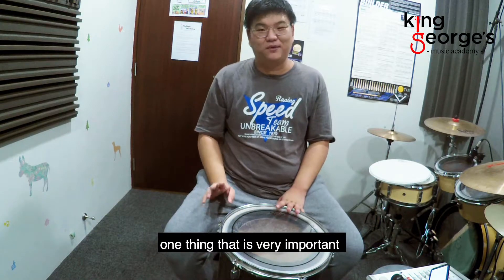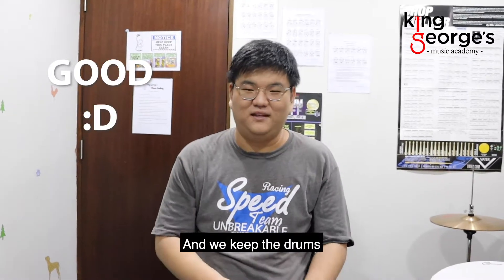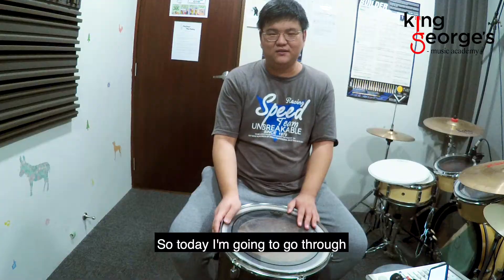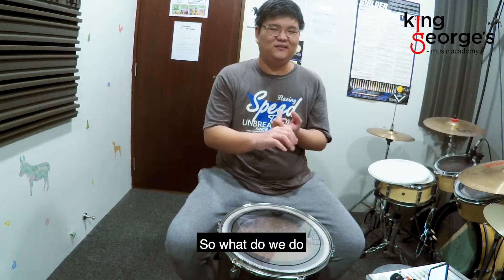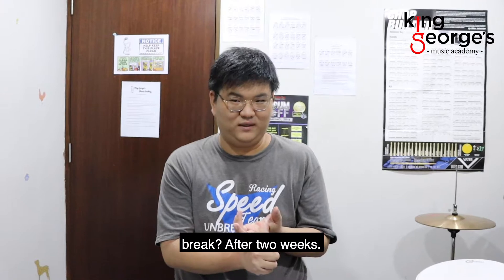So when we play the drums, one thing that is very important is that we keep the drums in good condition for as long as we can. So today I'm going to go through a little bit on drum kit maintenance — what do we do to make sure that our drum doesn't break after two weeks?